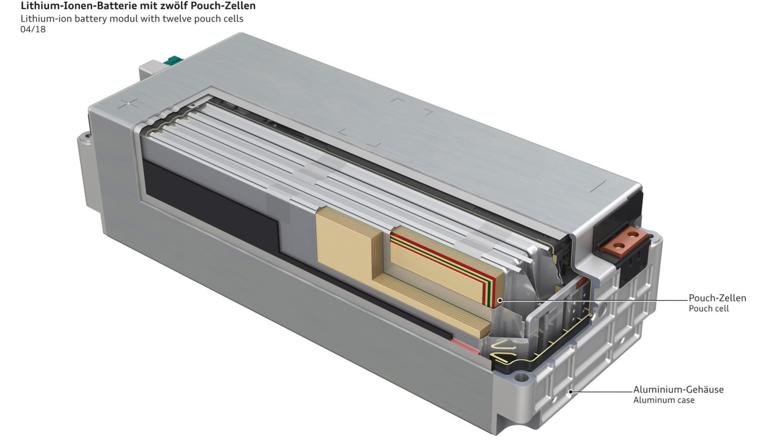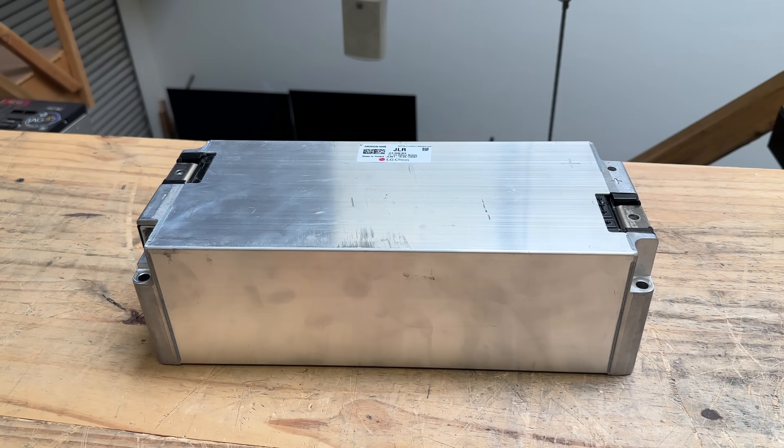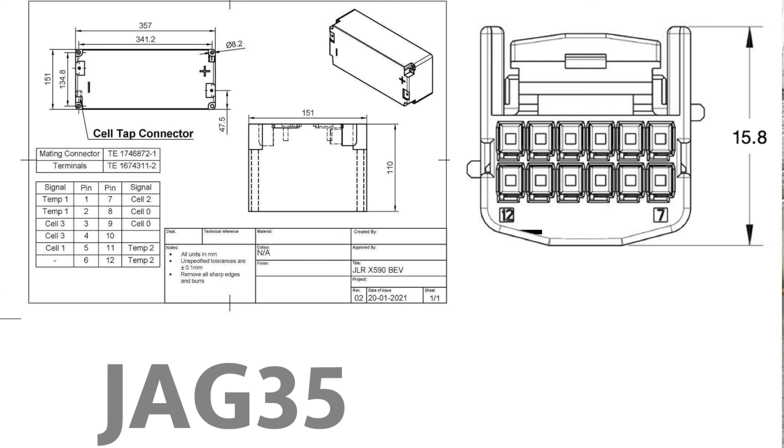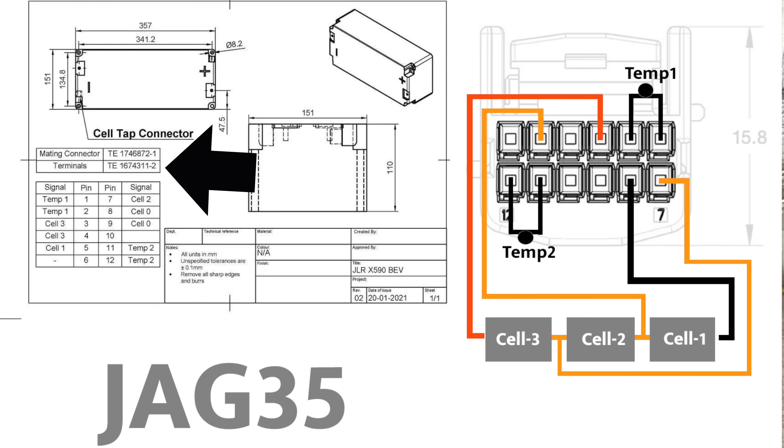Next, the BMS. Our supplier is providing the modules with the wiring harness, but in case you're missing one, the mating connector is TE 1746872-1, available at Mouser. I traced out the wiring: pins connect to cell 1, cell 2, and cell 3, and pins 11 and 12 are two temperature sensors. Some connectors only have connections for one temperature sensor; if you want to add the second, the terminal part number is TE 1674311-2.